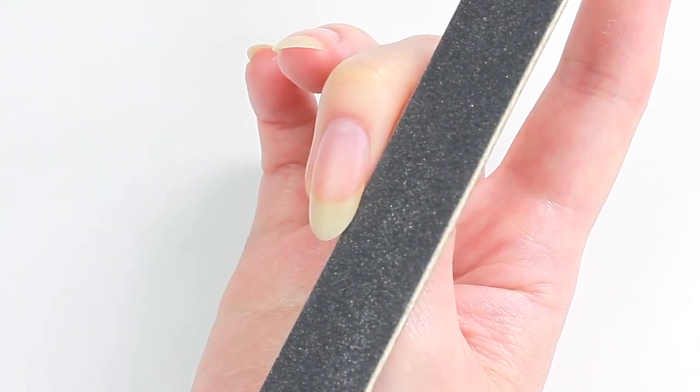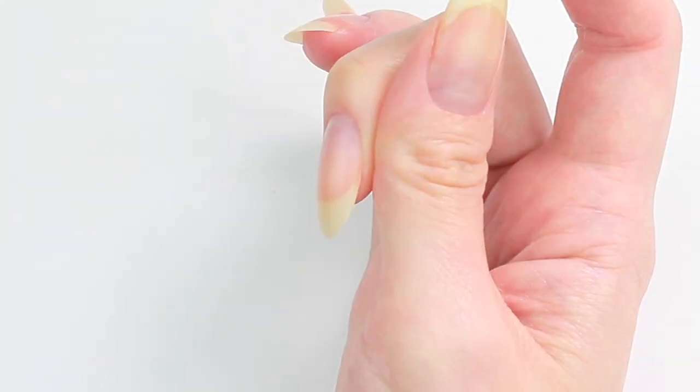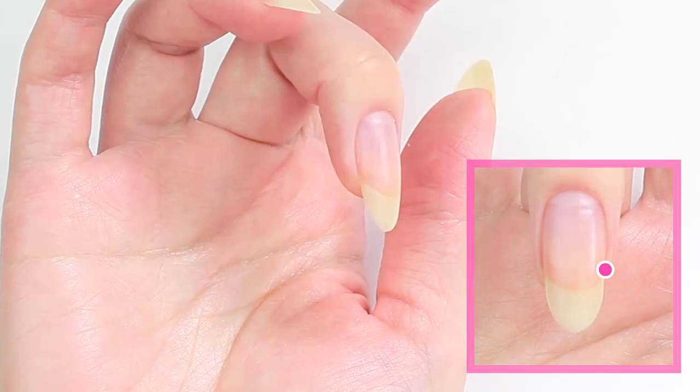I'll be filing from a spot where the nail separates from the skin. To create a symmetrical free edge, it is important to file from the same spots on both sides.